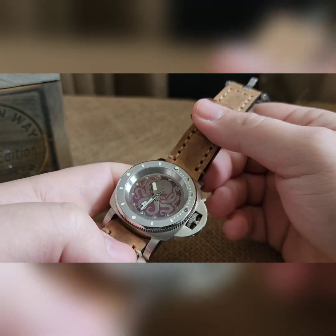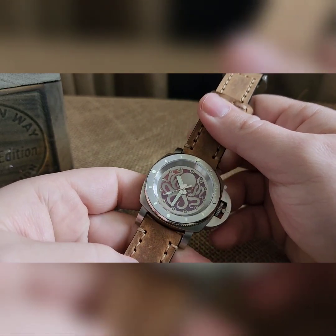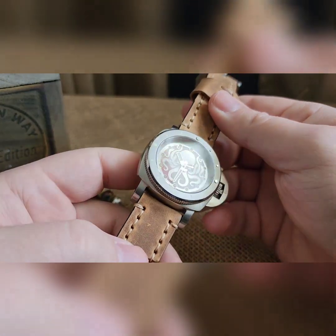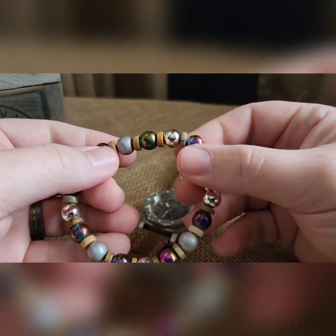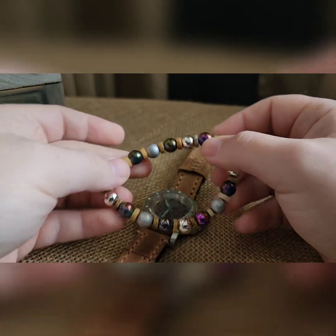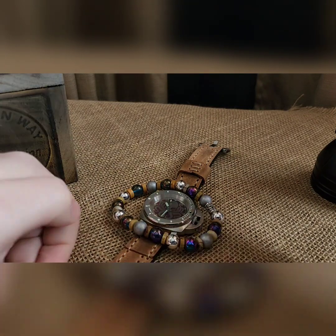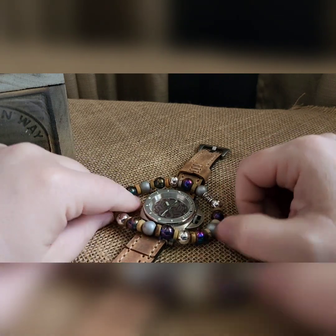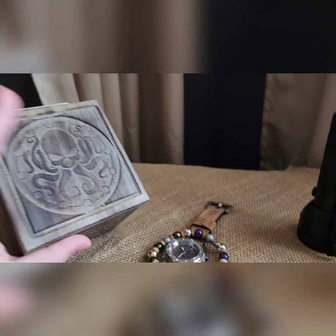That is the build. Thank you so much for your support. I don't know that it'll be in the waffle this weekend because there's still a Kraken available, but this will be the next Kraken available. As with everybody, you're going to get matching beads — wife did a good job getting some of that purple and orange in there, some silver to go with the case, and some off-color brown to go with the strap.